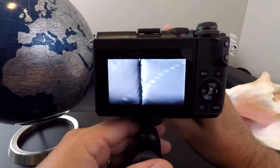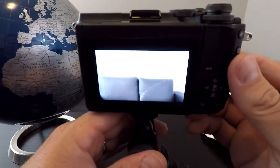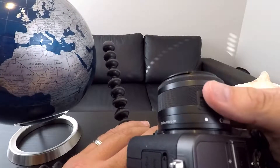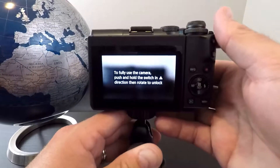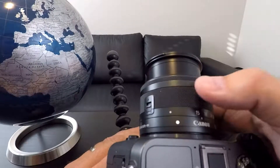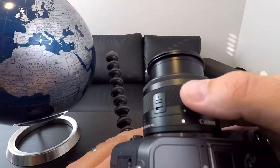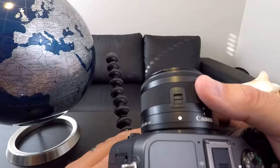And it'll work properly, which is what you want. To close the lens, you basically do everything in reverse — push up the switch and rotate it all the way to the right. It'll click into place, and you can see on the screen that it's blurry again. To unlock: push up the switch, rotate it to the left. To lock: push up the switch, rotate it to the right. And it is that simple to unlock and lock your Canon EF-M 15 to 45 millimeter lens.